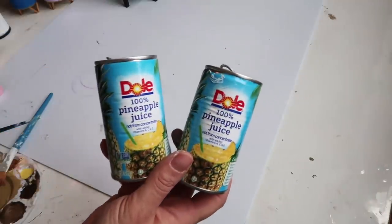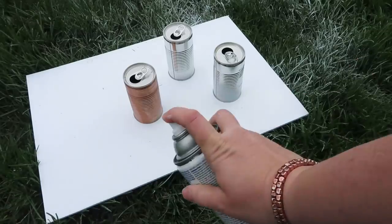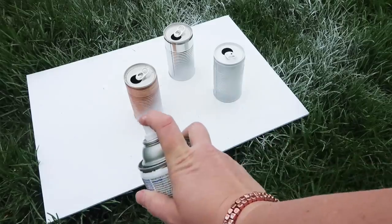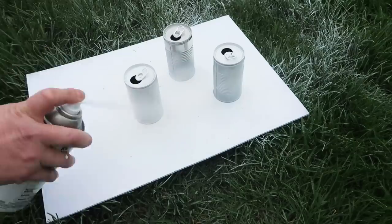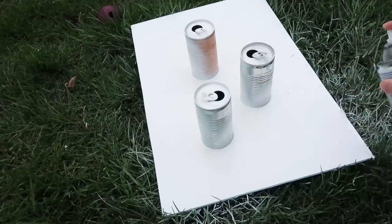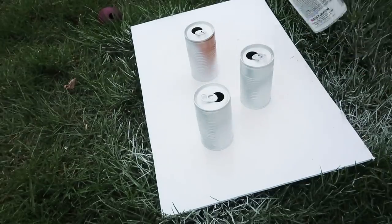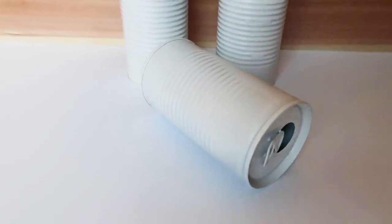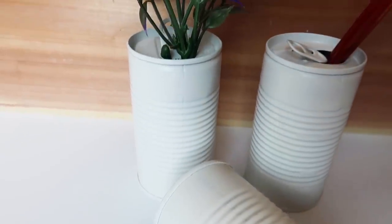Then I'm using some Dole pineapple juice cans — one of my favorite drinks. They're super small and cute. I'm just taking some white glossy spray paint and painting them. I wasn't sure what I was going to use them for, so I just kind of displayed them here with some paint brushes and some lavender.